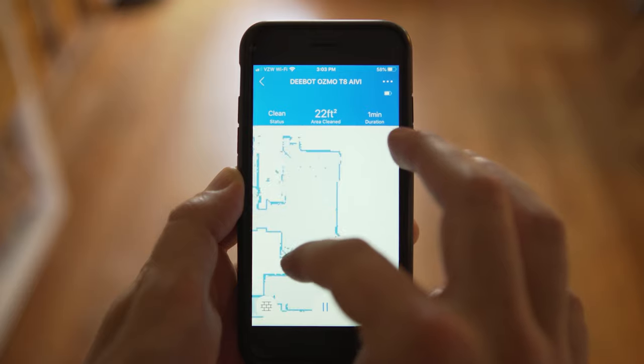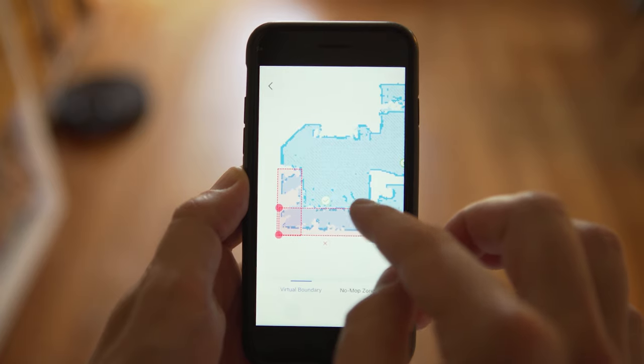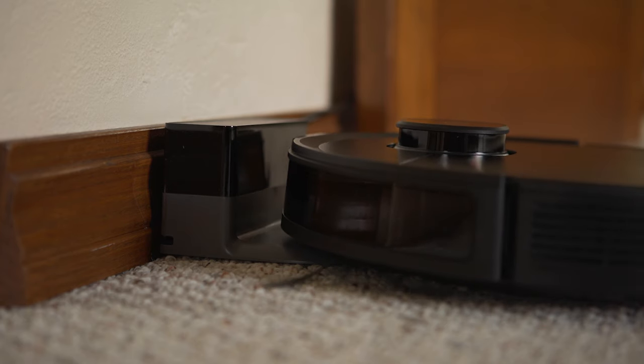With advanced mode enabled, once the Deebot T8 finishes its initial clean and maps your floor, it will auto-detect different rooms labeled A, B, C, D, and then you can assign names from a predetermined list. You can also adjust rooms — combining two that should be one — and set virtual boundaries for areas you don't want it entering. For example, I set a virtual boundary around our couch where it would get stuck, which made it work much better. Once rooms are labeled, you can use a smart assistant like Google or Alexa to send it to a specific room, and once it finishes it returns to the charging dock automatically.